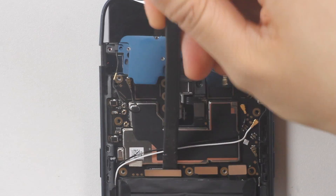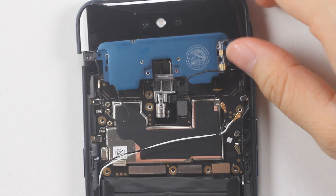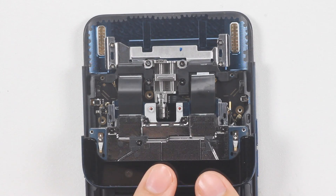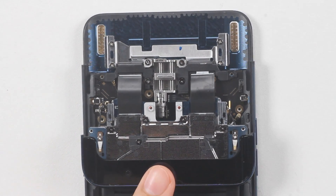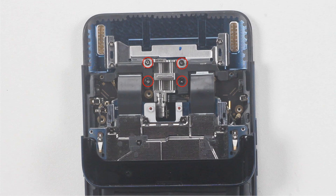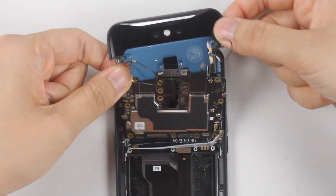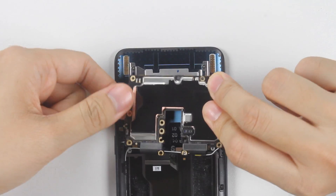Disconnect the motherboard cable, charging port cable, antenna, the connected coaxial cable, and the engine cable from the motherboard. The two cables at the end of the periscope structure are secured by two plastic covers, which can be removed with tweezers. Then handle the slide rails and remove the main board together with the periscope structure.